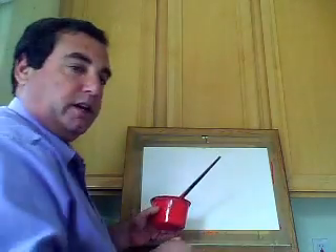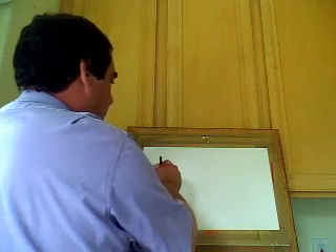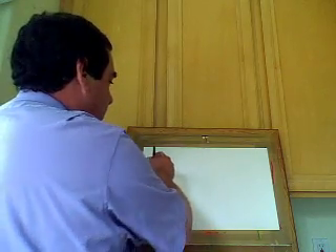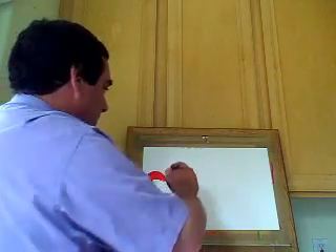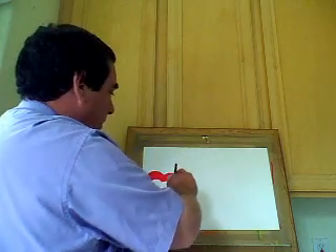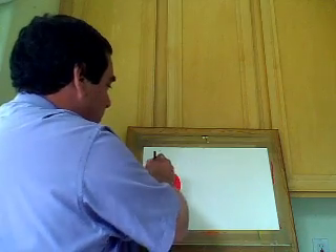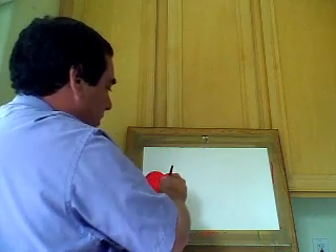First of all, we're going to put our paper horizontal. We're going to make three apples, so we've got to judge our space. We'll put the first apple here and make it with the letter C, just like that. Then starting at the bottom of this part of the C, we're going to make a backwards C, round it off at the bottom, and fill it in — so it's a C, a backwards C, rounded off on the bottom. Then put the red away and take out the green.